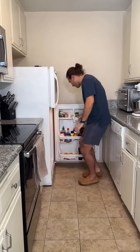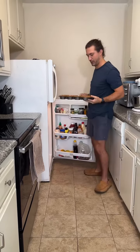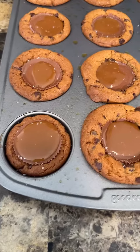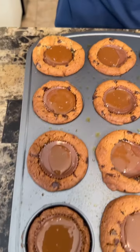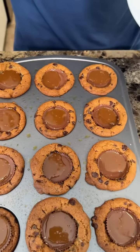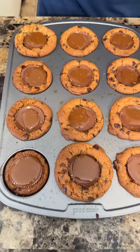Ten minutes is up — oh wow, look at this! Amazing, absolutely incredible. They look beautiful. Look at the way that dulce de leche just melted right on top — it created almost like a little frosting. And the salt makes it look very, very pretty.